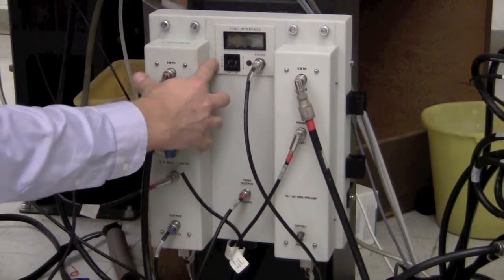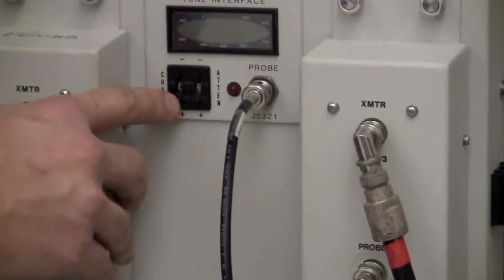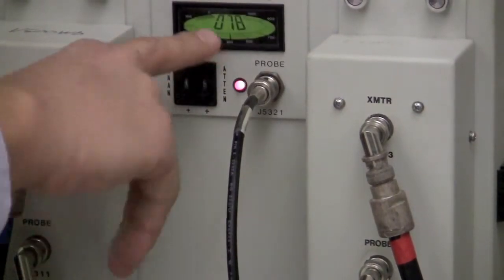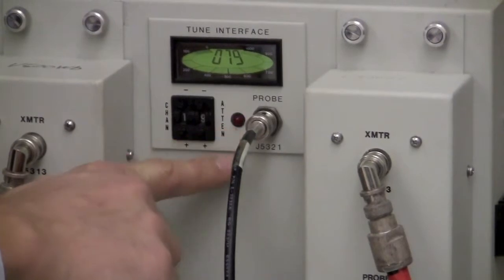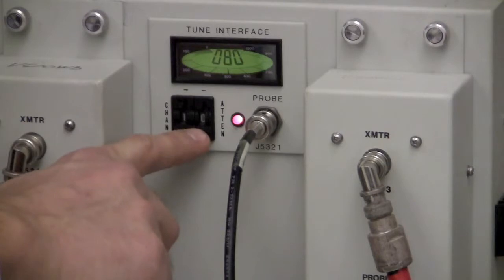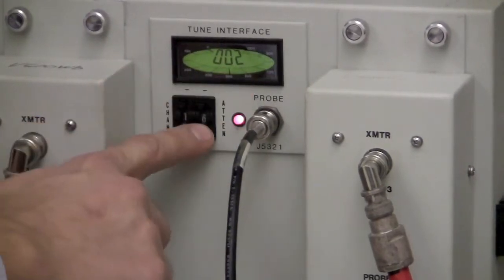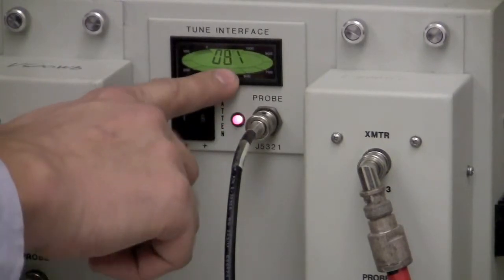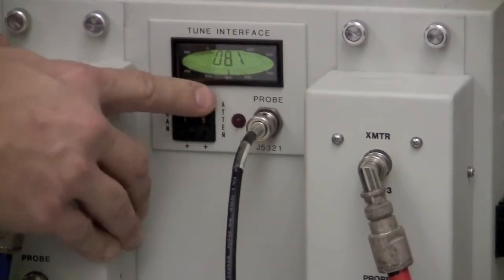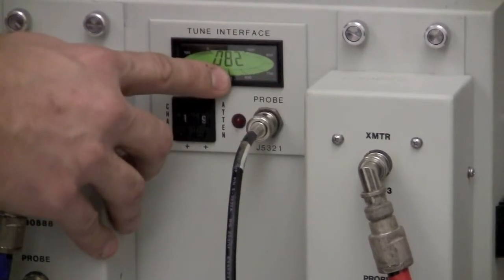Switch the channel to the number set up in the software — currently channel 1 is protons. A number should be displaying on the tune interface. The attenuation setting controls sensitivity: the larger the number, the more sensitive the interface is. At the most sensitive setting of 9, we see a value like 81, which means it's not perfectly tuned. The smaller this number, the better tuned it is.